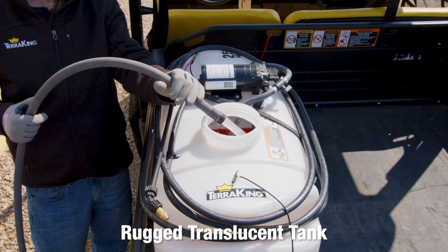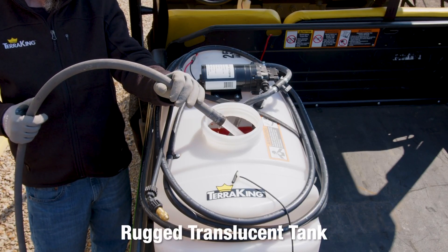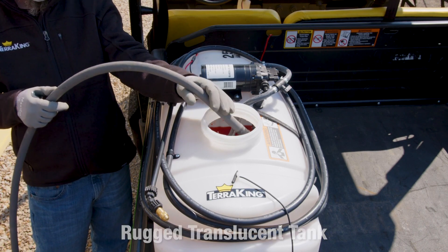The tough, translucent tank has molded fill-level indicators in gallons and liters for accurate mixing and application.